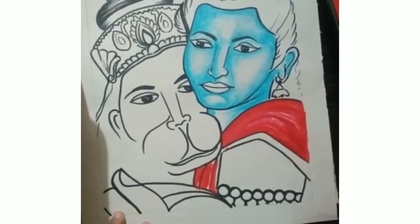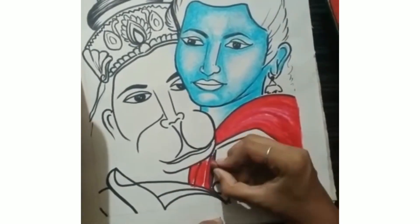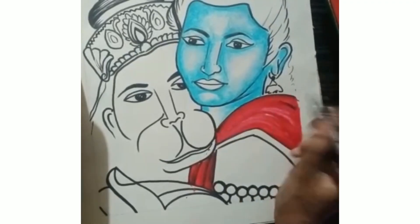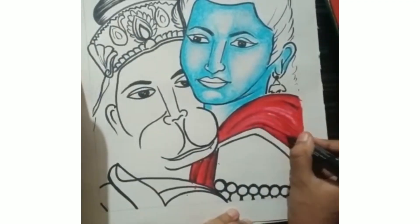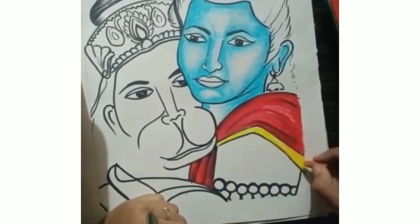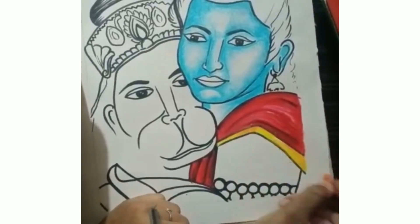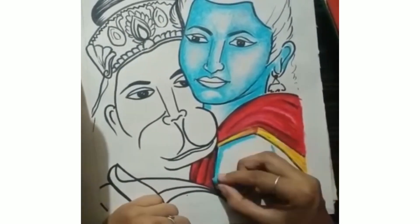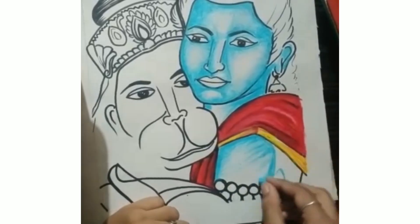Now I have started giving the shades of red and pink on the clothes of Lord Ram, and then we will be going forward through the hand. In this video I will only cover the drawing of Ram, and on the next video you will see me painting Hanumanji too.